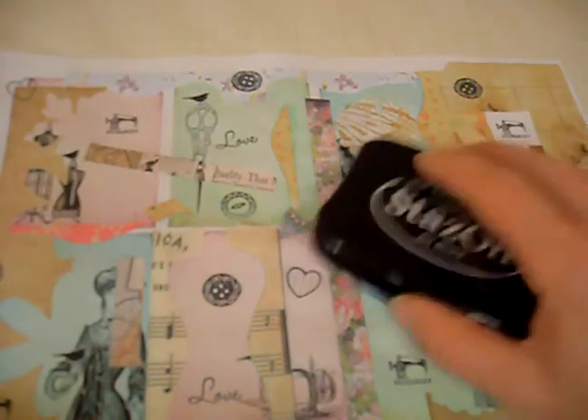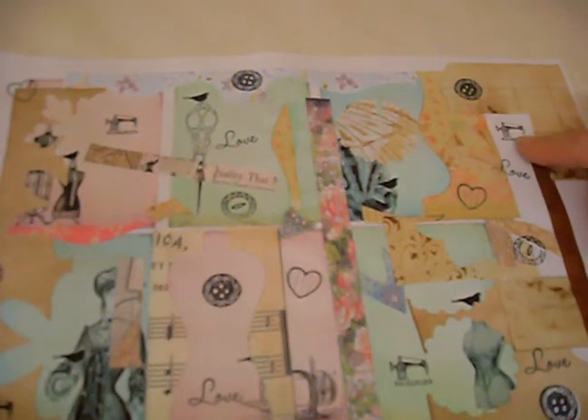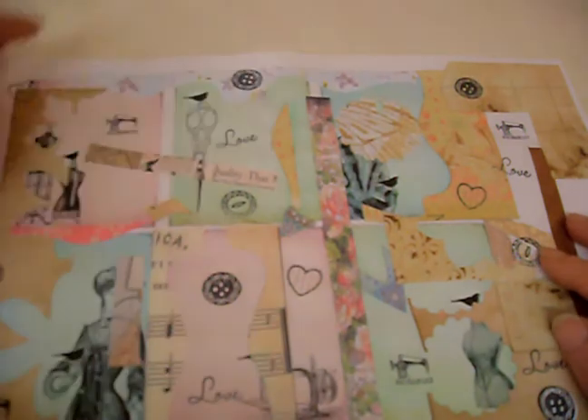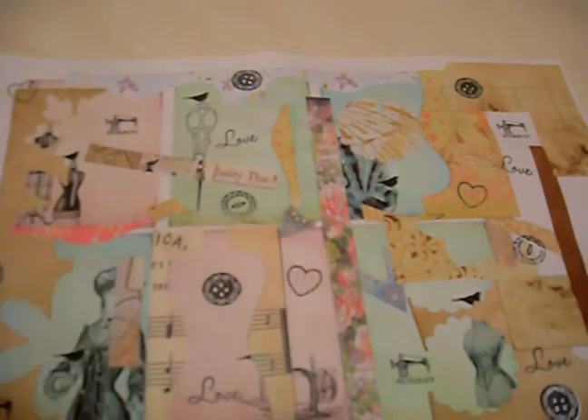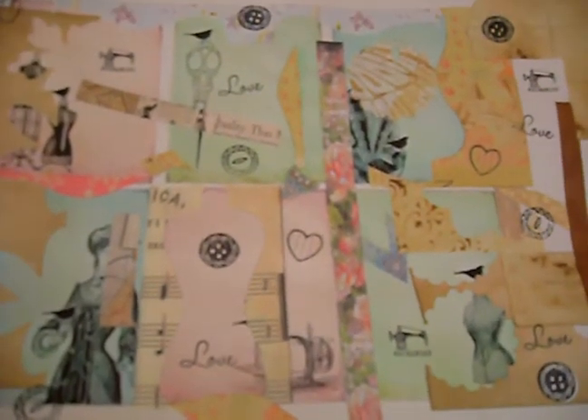Using the stamps, you can see the black images on some of the white pieces of paper that were left there, and I've just randomly stamped across. This is all glued, all stuck down.